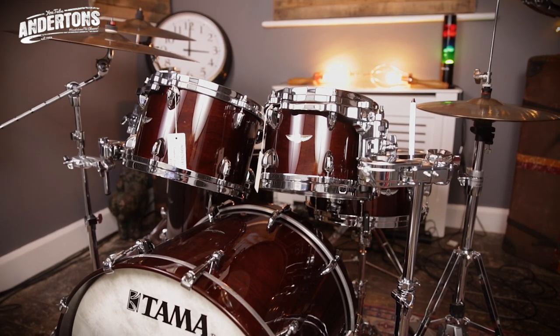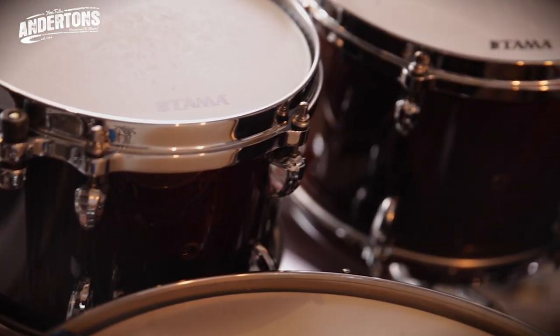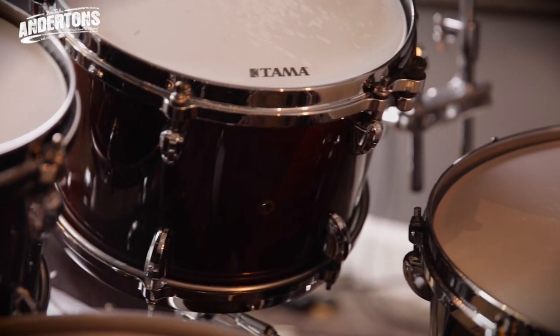The drums are comprised of a six-ply configuration for toms and floor toms, and then seven-ply for the bass drum — and that's the same for maple and bubinga. That's why they're quite light; they're not particularly thick shells. This is my favourite colour out of the range, but they actually do 12 different colours across all of the kits. The bubinga and the maple have slightly more colour options. They do a bright yellow which Peter Erskine uses, or the baby blue that Peter Erskine uses. This one's a bit more subtle — what was your favourite colour?